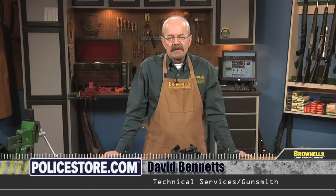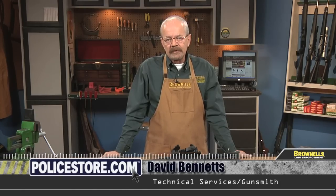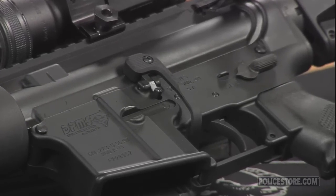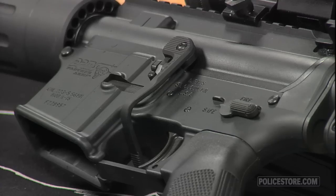Magpul's AR-15 M16 BAD lever allows the rifle shooter to release the bolt with the trigger finger, keeping your hand in the ready position on the pistol grip. The Magpul Battery Assisted Device, or BAD, is an extended bolt release.